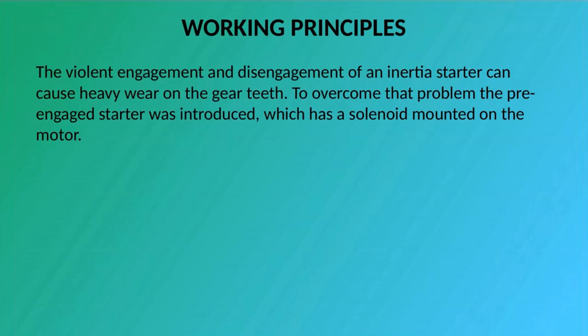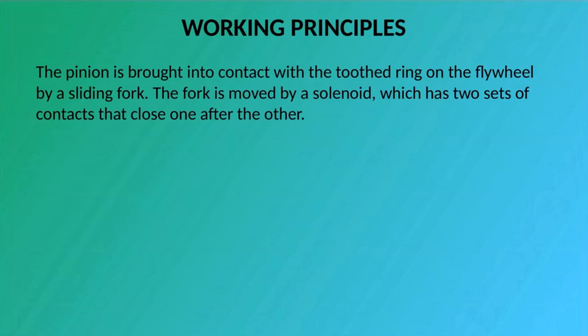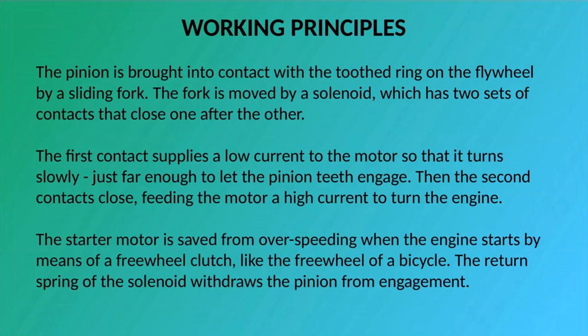The violent engagement and disengagement of an inertia starter can cause heavy wear on the gear teeth. To overcome that problem, the pre-engaged starter was introduced, which has a solenoid mounted on the motor. As well as switching on the motor, the solenoid also slides the pinion along the shaft to engage it. The shaft has straight splines rather than a Bendix thread, so that the pinion always turns with it. The pinion is brought into contact with the gear ring on the flywheel by a sliding fork moved by a solenoid with two sets of contacts that close one after the other. The first contact supplies a low current to the motor so it turns slowly, just far enough to let the pinion teeth engage. Then the second contacts close, feeding the motor a high current to turn the engine. The starter motor is saved from over-speeding when the engine starts by means of a freewheel clutch, like the freewheel of a bicycle. The return spring of the solenoid withdraws the pinion from engagement.